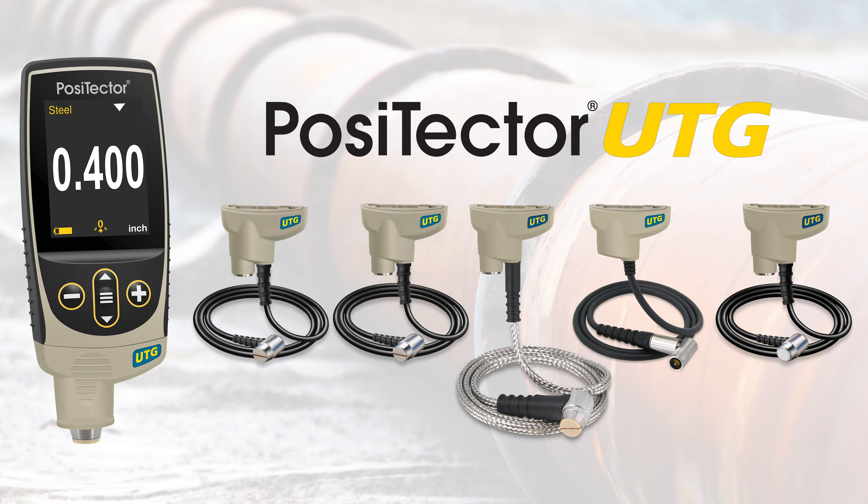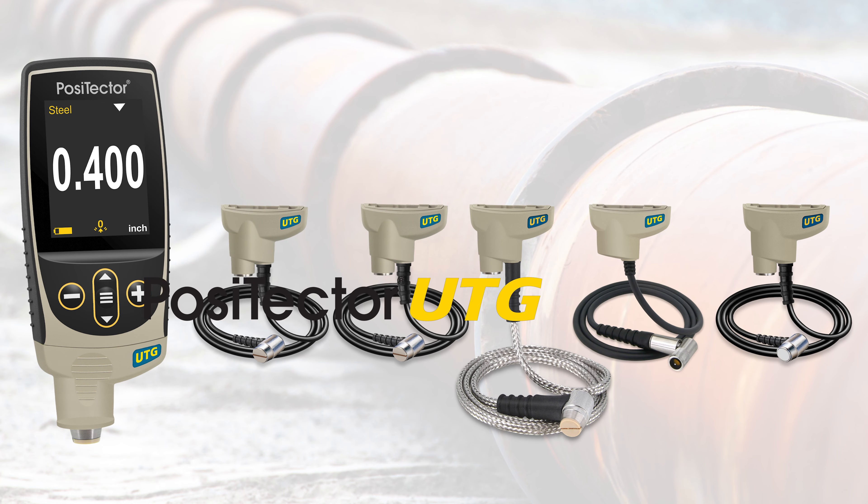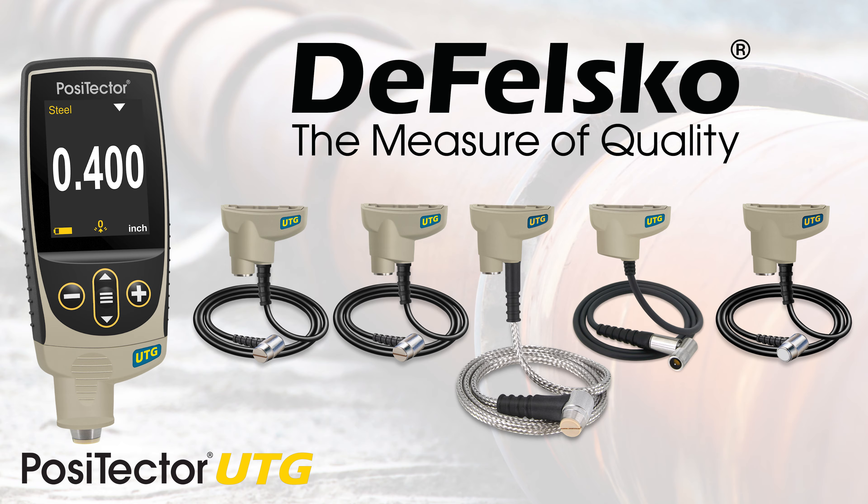Measuring Wall Thickness with the PosiTector UTG Ultrasonic Thickness Gauge from DeFelsko, the measure of quality.